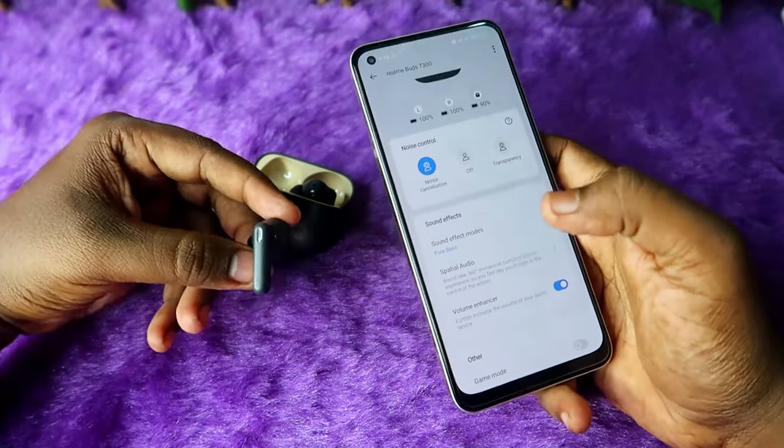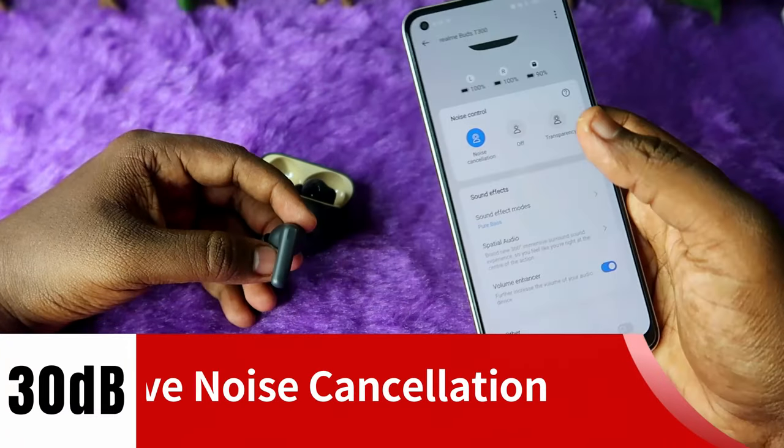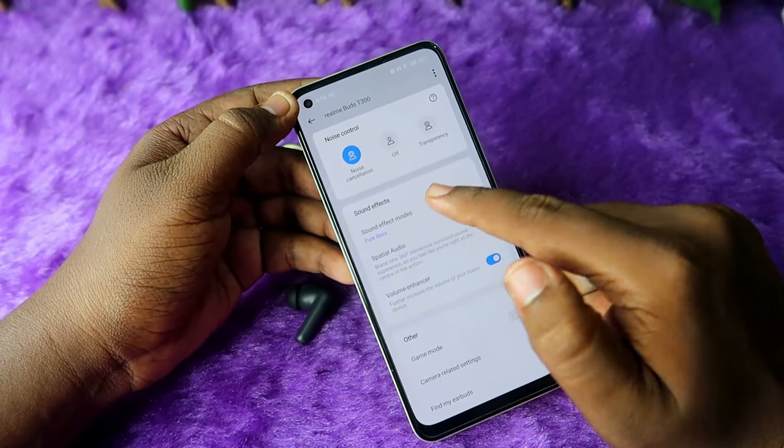The Realme T300 earbuds support ANC with up to 30 decibels of active noise cancellation. In the app, there are noise cancellation on/off and transparency modes, and also sound effect modes. By default it comes with Pure Bass.